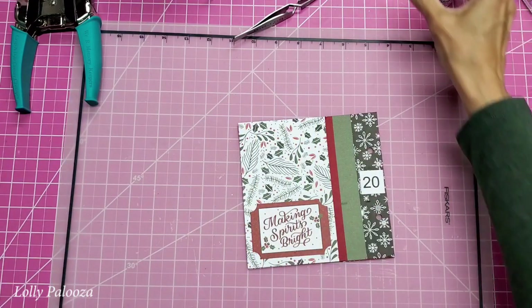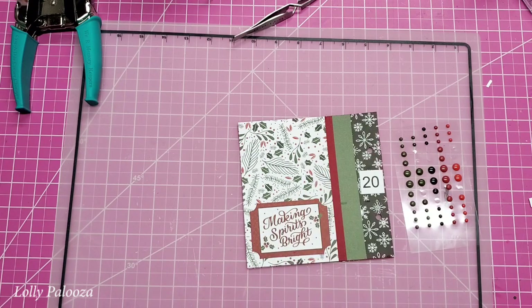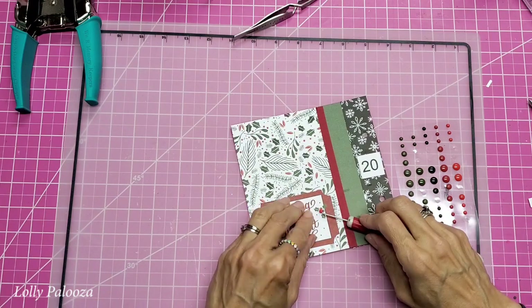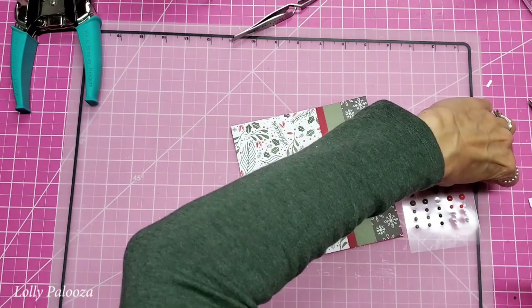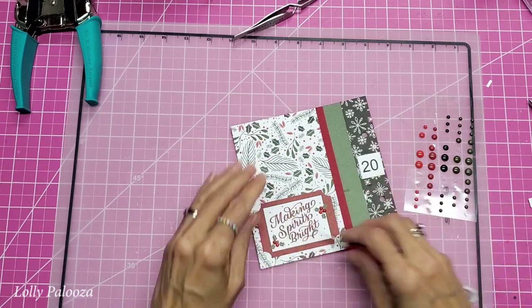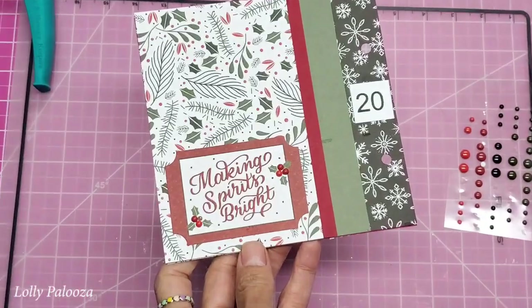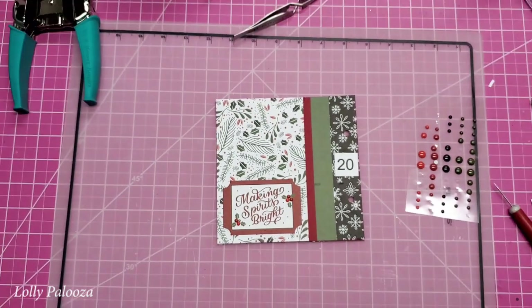Another thing we can do is get our enamel dots out for a little bit of decoration. We have some holly here that we could accentuate — that really makes it come alive. What a difference that makes, just adding that simple little detail.